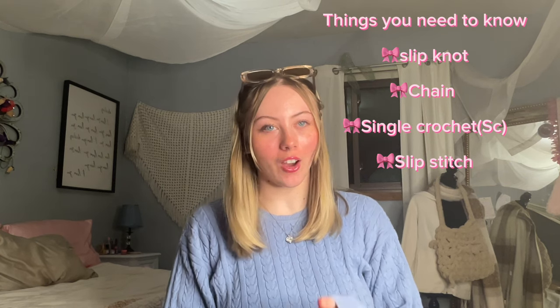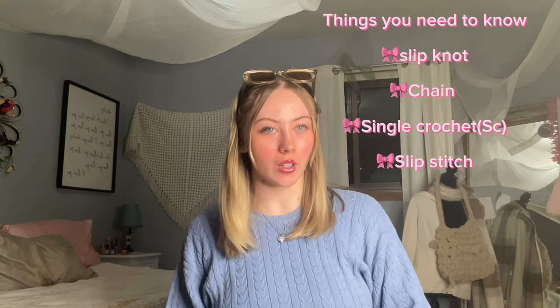For this tutorial I recommend that you know basic knowledge of crochet. The things you will need to know to make this bag are single crochet, slip knot, slip stitch, and chain. And if you don't know how to do any of those things, that's totally okay. There are so many amazing YouTube tutorials that will teach you exactly how to do it — that's where I learned how to crochet.